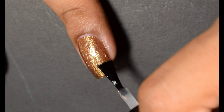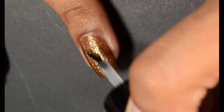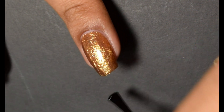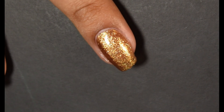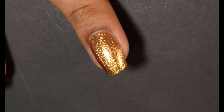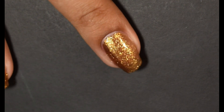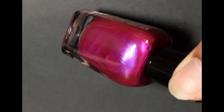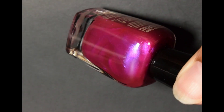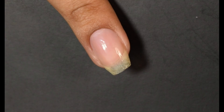Here I'm using a quick dry top coat, and as you're seeing, I don't have any texture whatsoever. Everything behaved nicely for me and the formula applies very smooth upon application. I think this would be a great holiday polish, and it's a really not-too-yellow gold color.